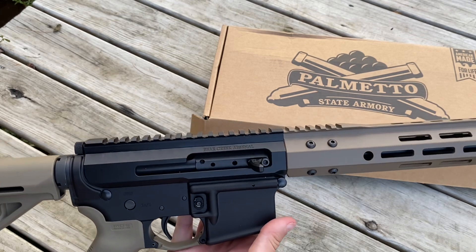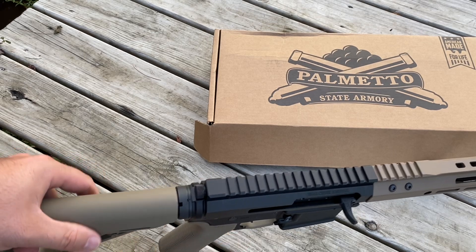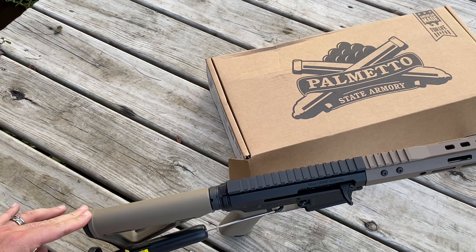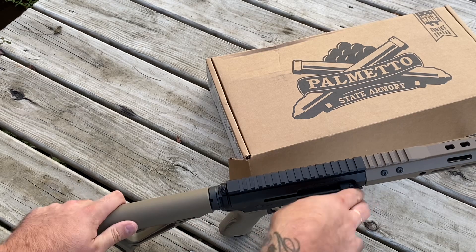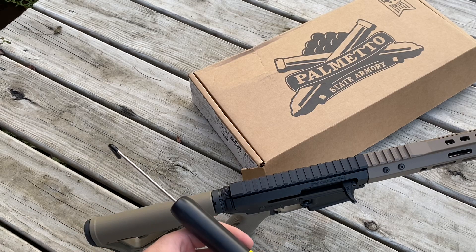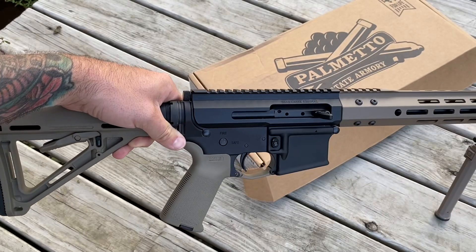I've got this mounted to a Bear Creek Arsenal upper — plan on using this as my budget build, so I think it'll work out well. Nothing in it, not even a magazine. Let's put it on fire and see the trigger pull. We're about six and a half pounds on that one — doing another pull for science — just a little over six and a half, so I'll correlate it at about a six-and-a-half pound trigger pull. Realistically for factory, that's not bad.